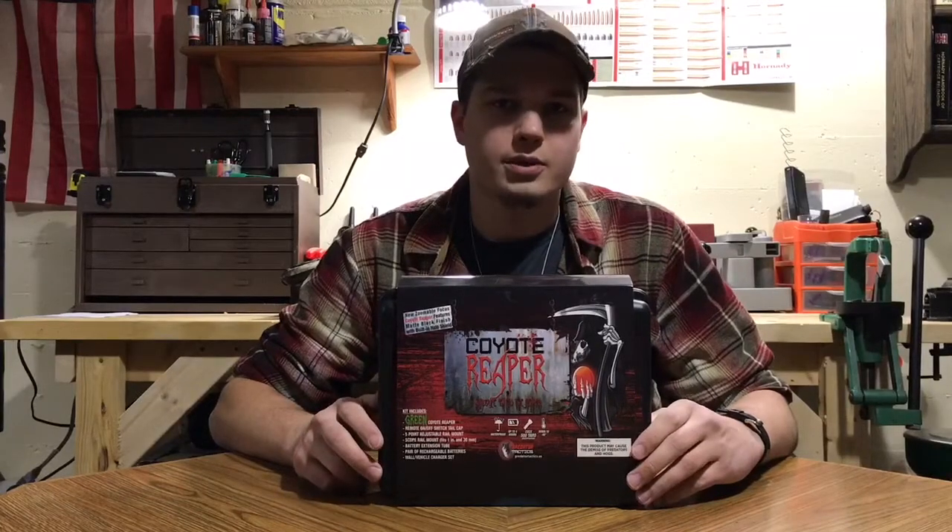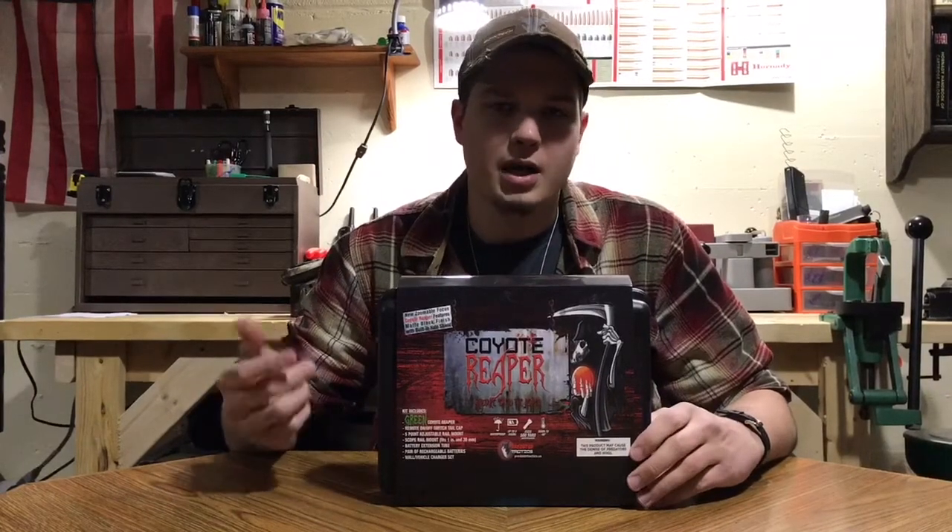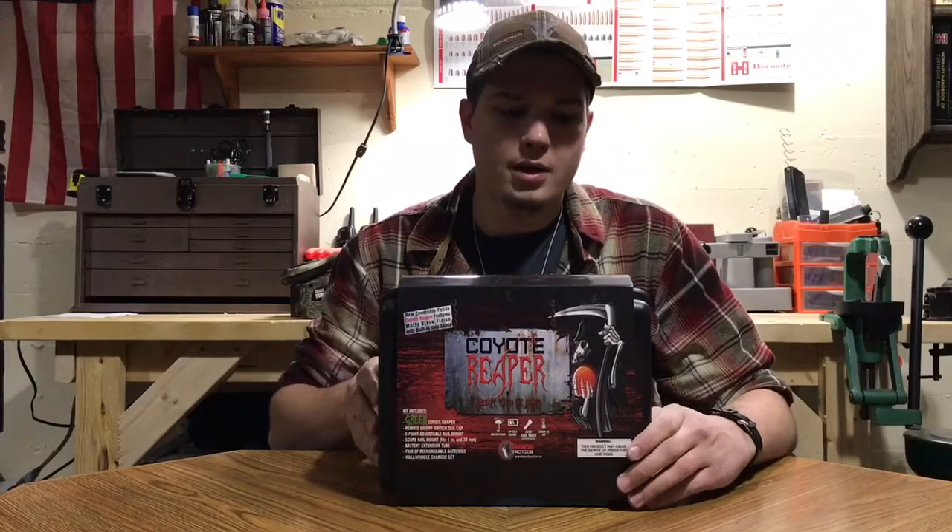Hey guys, what's up? It's Aaron from Black Swamp Preppers. Today I've got an unboxing and a review for you guys of the Coyote Reaper by Predator Tactics. This is a predator hunting light, so hang around and we'll see what it's about.